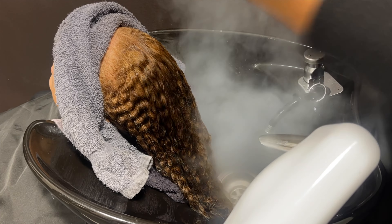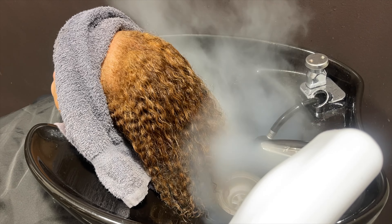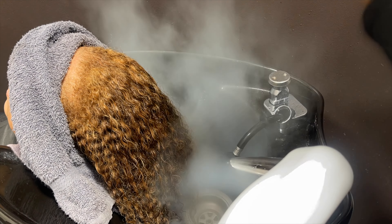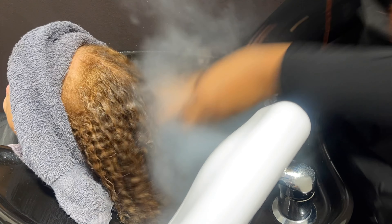As mentioned, I'm using Olaplex throughout this process, so as I steam condition her hair I'm going in and applying the Olaplex conditioning treatment, then following with my Amika Soul Food. When I tell you this product really softens the hair — it does its job, especially with the steamer. Definitely buy it.